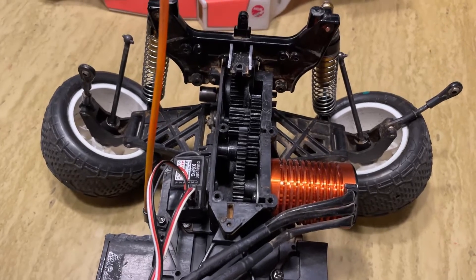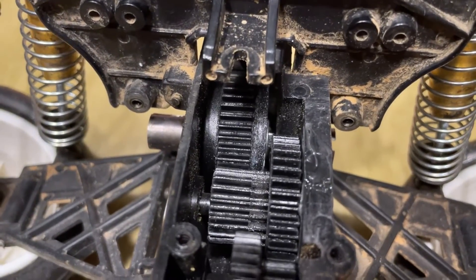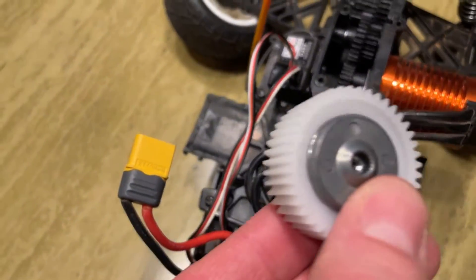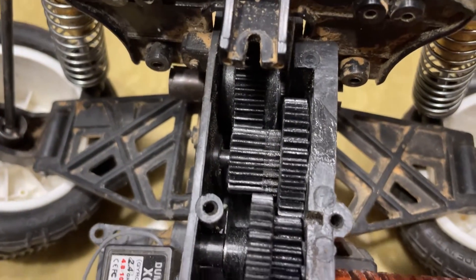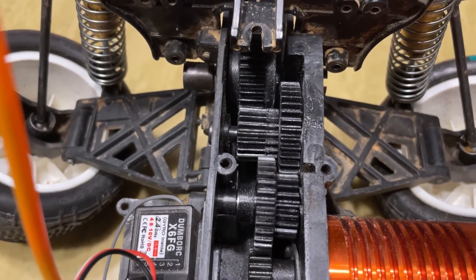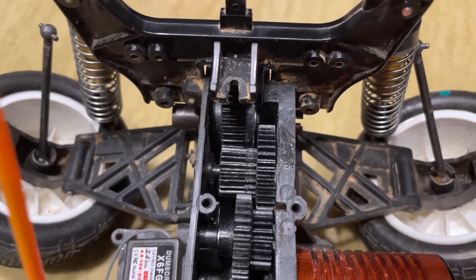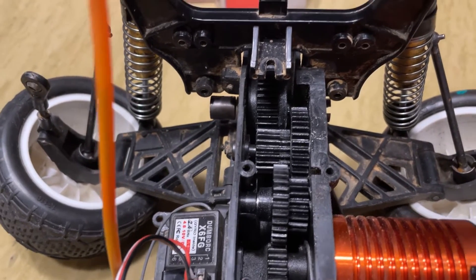I was told I'd have to use a Dremel tool and grind the edges of the pressure plate down a little bit so it doesn't hit the plastic housing. There's only one other guy that's done this before, and he doesn't make YouTube videos, but I was very grateful he gave me the information I needed to hopefully make this happen.